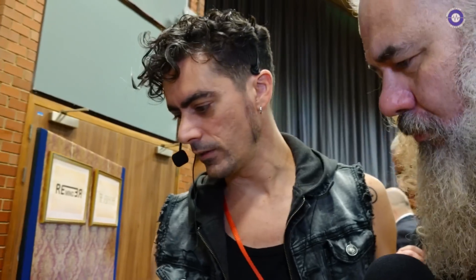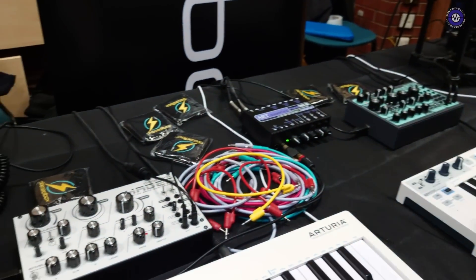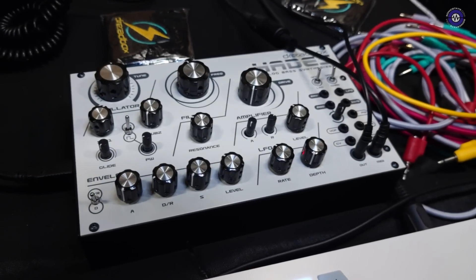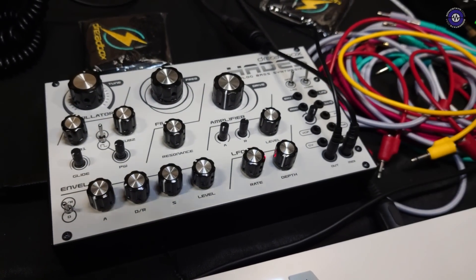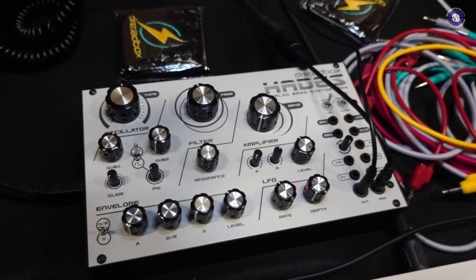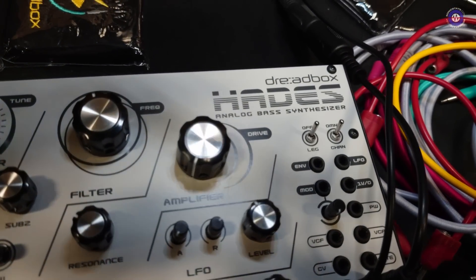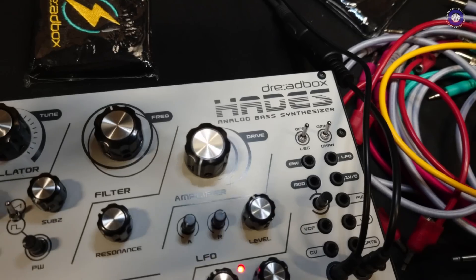So Hades was a kit? No, it was an actual unit, came out at the same time as Erebus. Only like 500 units. They disappeared, and here they are again. Hades — it says analog bass synth. It uses some small tricks to get the bass boost out, and it's very, very nice and thick.